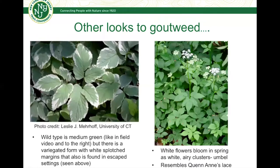Some other images to look at when identifying goutweed: the wild type that I showed in the video is a medium green, with three pairs of leaflets coming out in three different groups. But there is also a variegated form — with white splotches found on the outside of the margins — that is also found in escaped settings, probably due to garden discards, now out in natural areas and starting to take over. So you'll want to look out for this slightly different form as well.